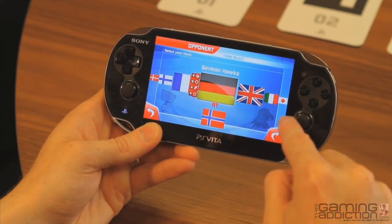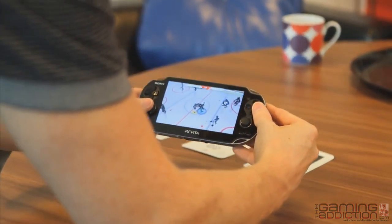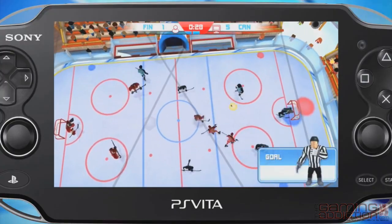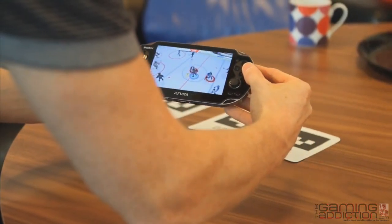Some of these options are unlocked via gameplay. The really cool thing about the AR aspect is the fact that you can play from any viewpoint — you can move the PlayStation Vita around as close or as far away to the action as you like.